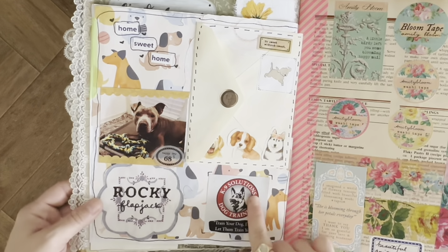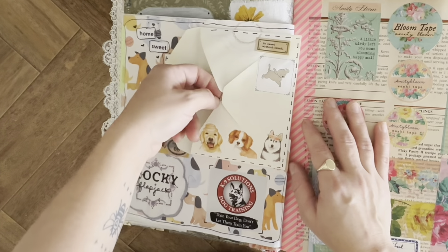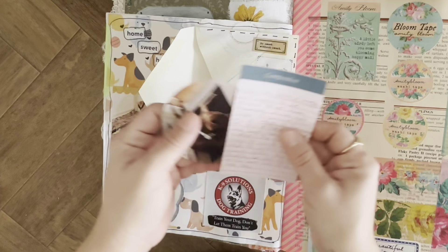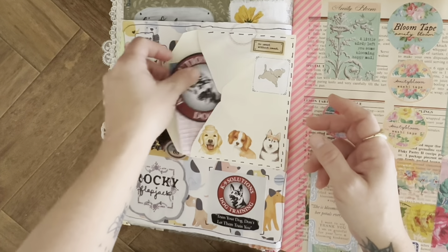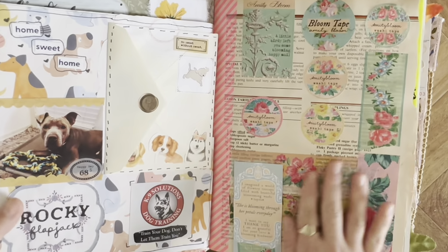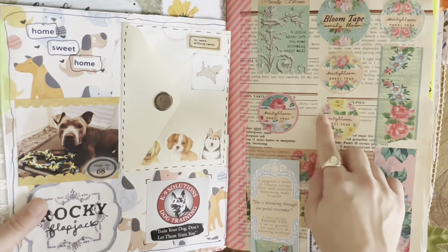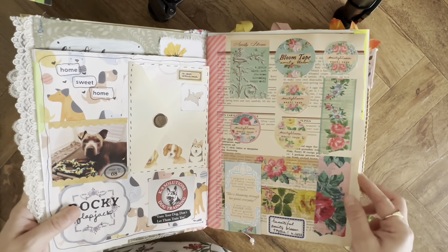Here I was journaling about our dog getting training, and there's a sticker from the company and a picture of our dog. Then here I have some swatches — I ordered some washi tape from Amity Bloom, so I just included those.